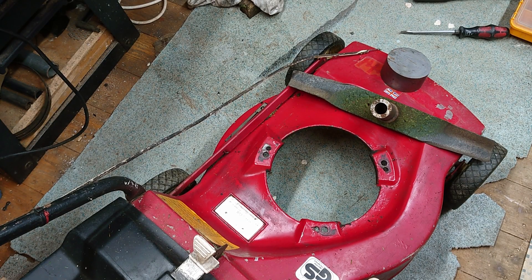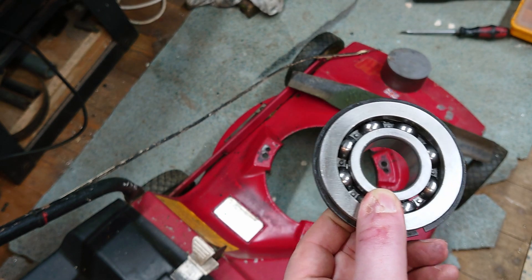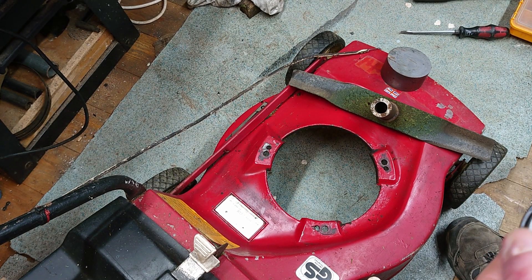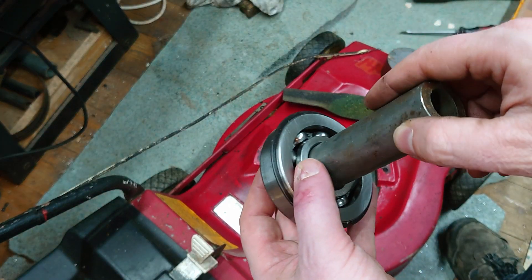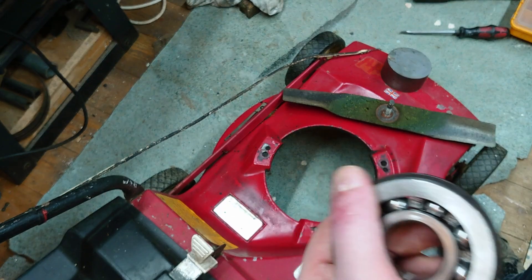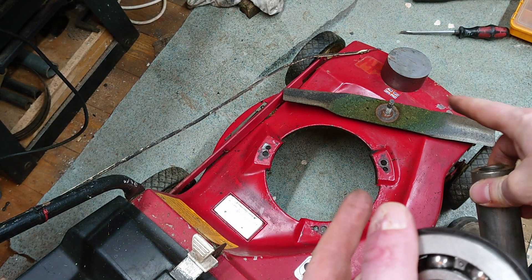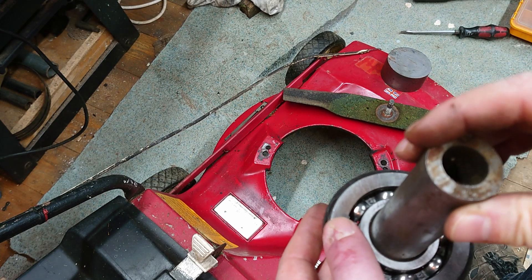The engine's off now. I found this giant bearing which looks like it might be quite fun to use. There's a bit of tube here that will roughly fit the bearing, and I'll turn it down ever so slightly so I can weld in a plug at each end for mounting the blade and the drive at the top.